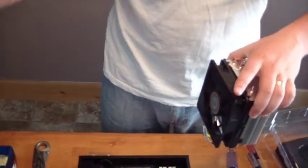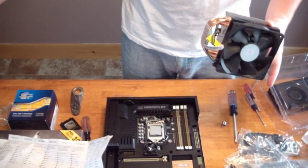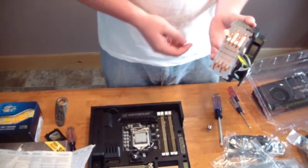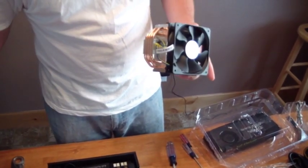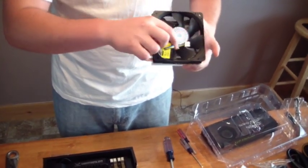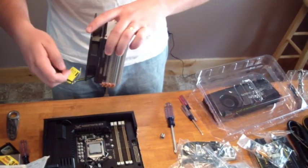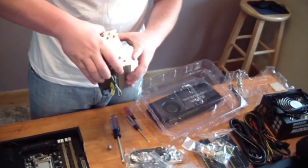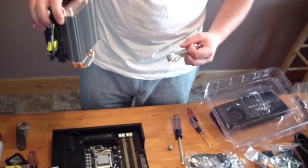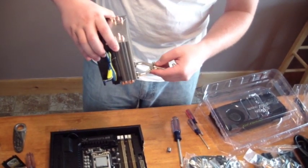Next, mounting the fan. I'm going to put my fan here — it's going to blow air out the back of my case because that's how all my other fans are set up. Remember to take off the plastic, otherwise it's really not going to work very well. Put your X-brace on beforehand, otherwise there's usually not enough room to get it in afterwards.